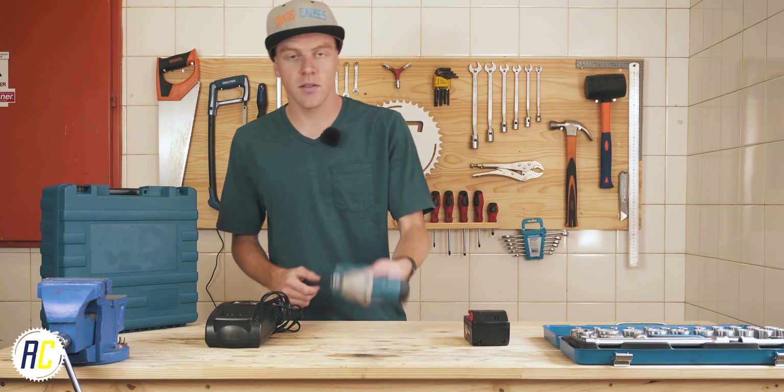It definitely has a learning curve and it is not for every bolt you can find on a motorcycle, but for the ones you're going to deal with frequently, I'd say it's perfect.